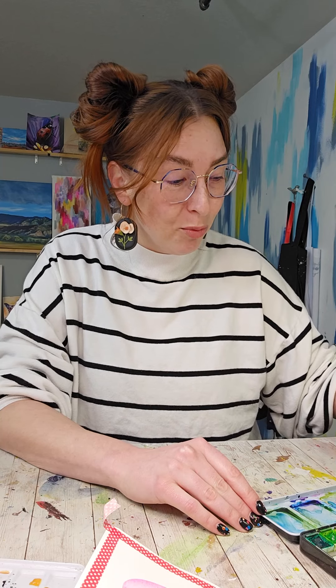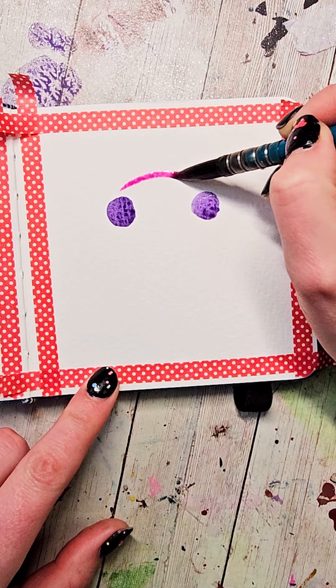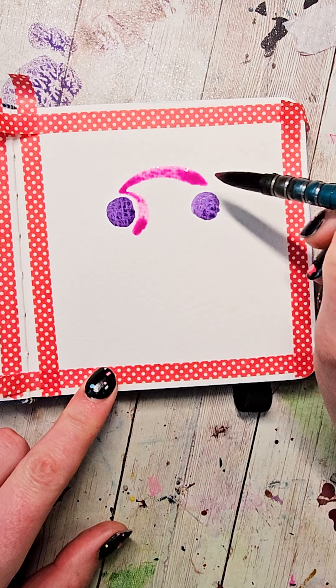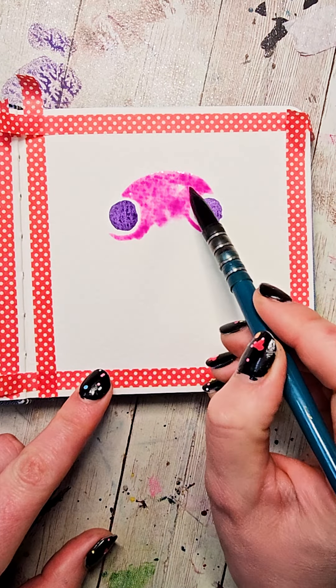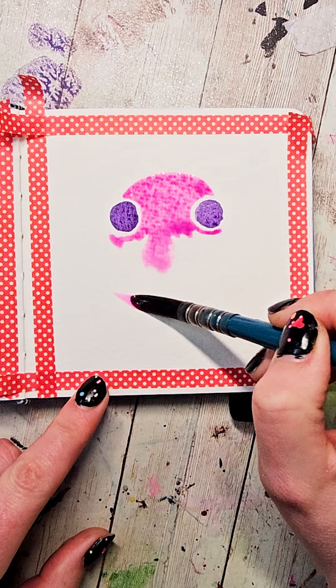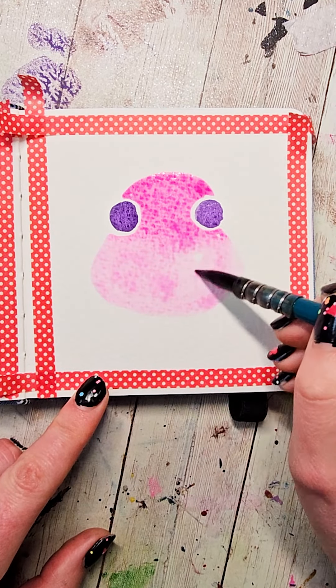Wash my brush and grab a nice bright pink color, and on the top I'm going to make kind of a little smiley face shape. Bring that down and then I'm going to go around those circles — they're the eyes — and try not to touch them. Paint in the area in between, add a little water to my brush, and then bring it out and down. We're making kind of a blob shape at the bottom, and I'm going to fill that all in.